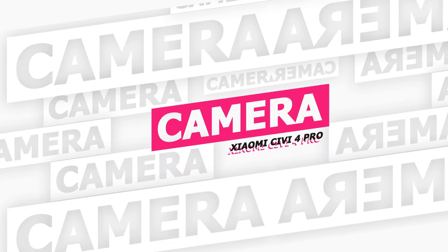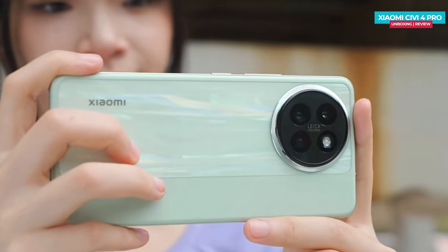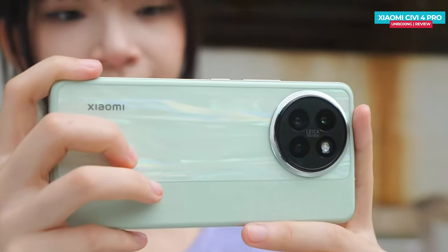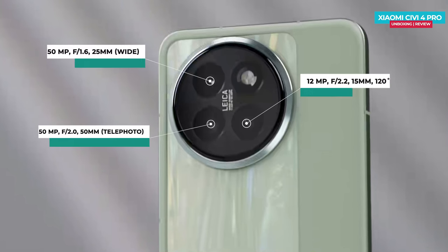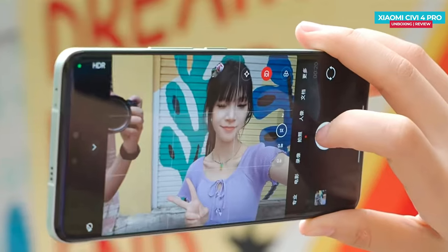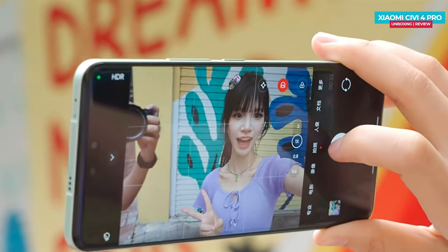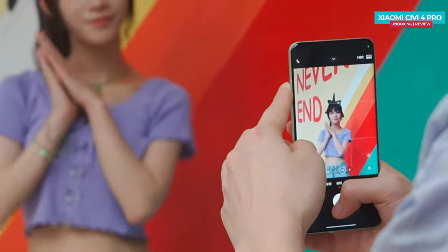Now let's talk about the camera, because this time it comes with flagship Leica optimization. The Xiaomi Civi 4 Pro comes with a rear-facing triple camera setup. The main camera is a 50-megapixel shooter with a 1/1.55-inch sensor size, making it the largest aperture camera in the Civi series so far. There's also a secondary 50-megapixel Leica professional portrait lens and a third 12-megapixel ultra-wide camera. On the front, there's a dual camera setup with a 32-megapixel main sensor and a 23-megapixel ultra-wide lens. The selfie camera also supports autofocus, which is a nice addition.